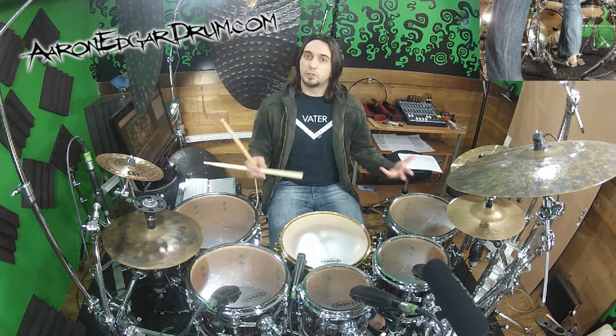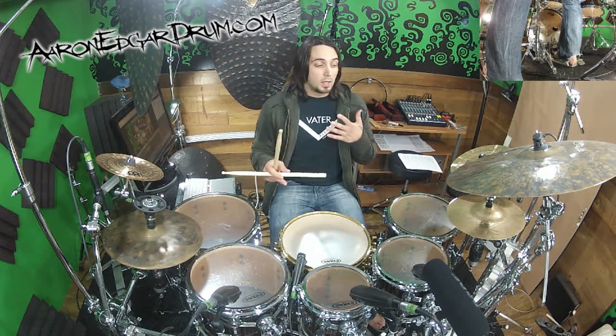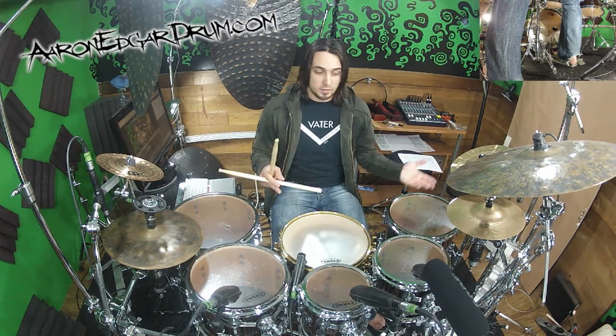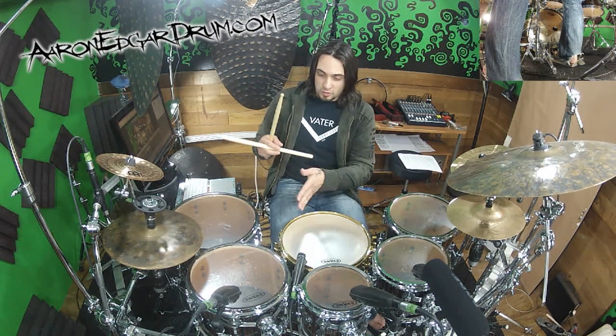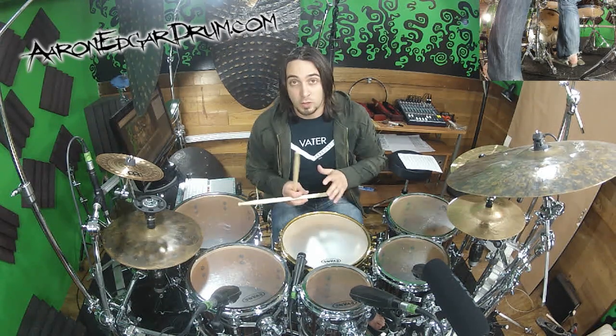These are gonna be the same nine stickings we did last time: singles, all four versions of the doubles, and all four versions of the paradiddle — and we're gonna put them within quintuplets. They're gonna go over the line of the quarter note and it's gonna feel really strange at first, so make sure you read along with the PDF that's in the description. Let's give it a try, we'll go real slow.